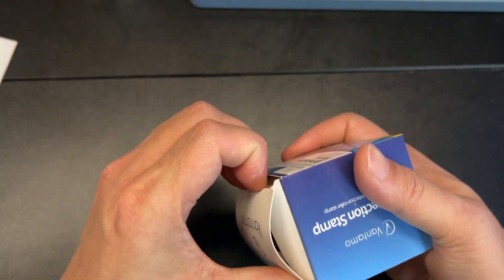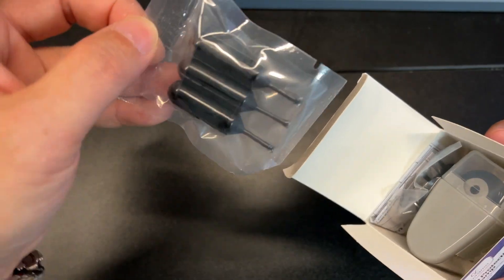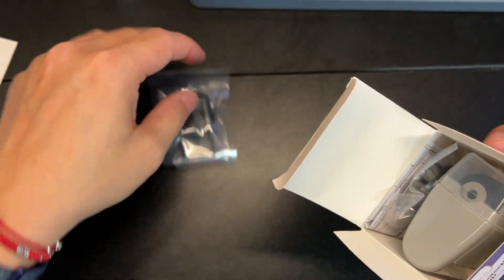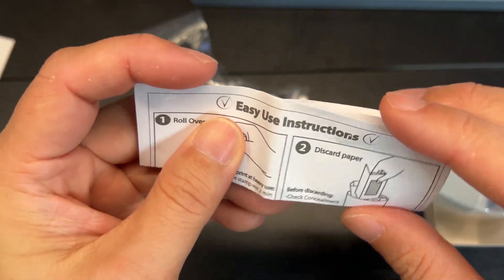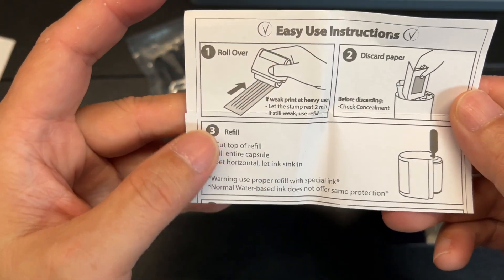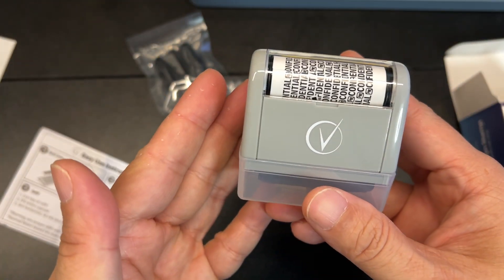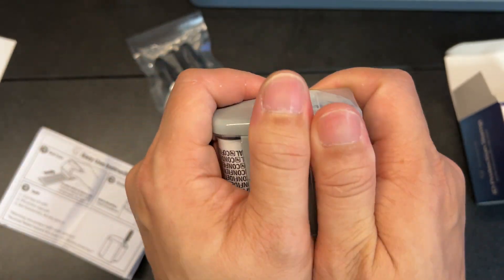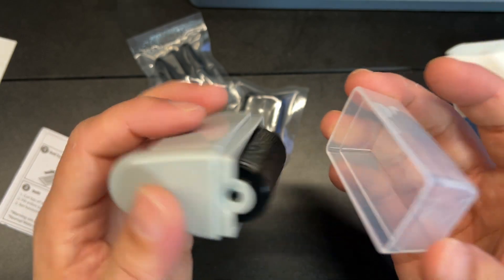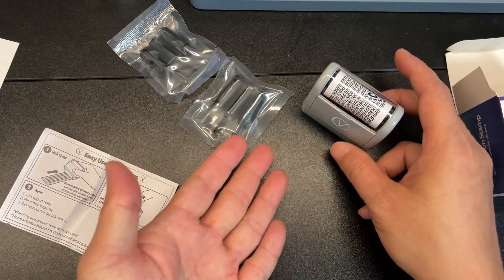This is the full kit that includes six refills. Here you have three vials of ink, another set, and your instructions on how to refill and how to use it. Here's your stamp. It's a very simple, easy-to-use tool to protect your privacy. I love that it does have this cover — not only does it protect from ink getting anywhere, but it's also a good way to store it standing up.